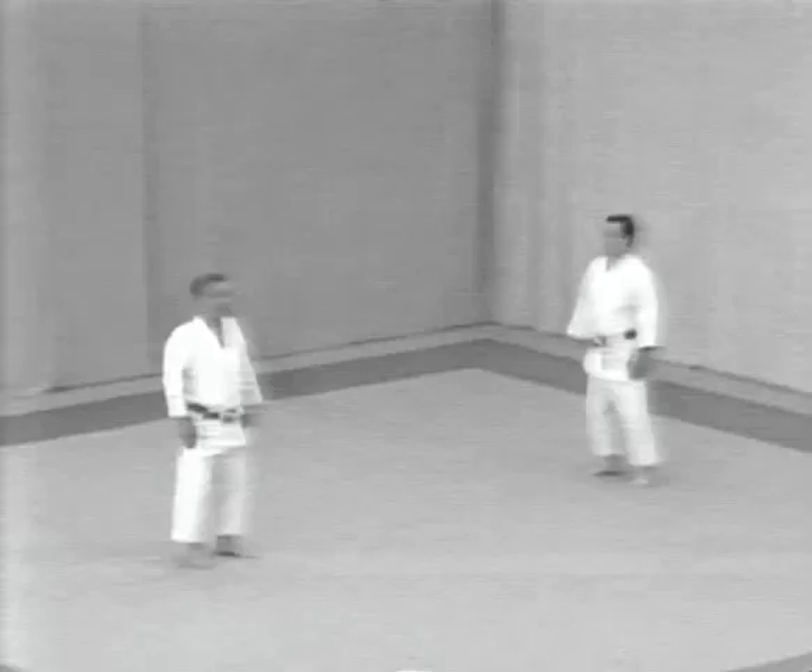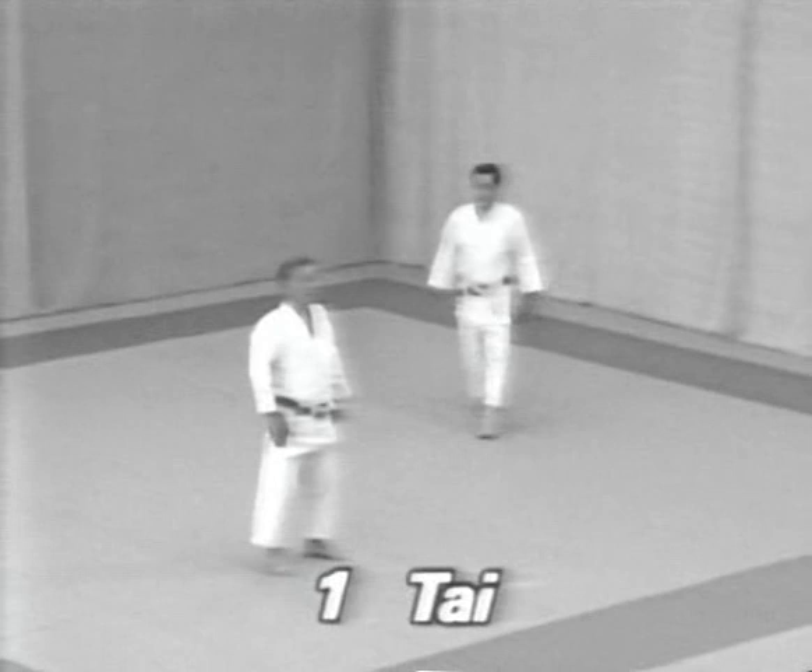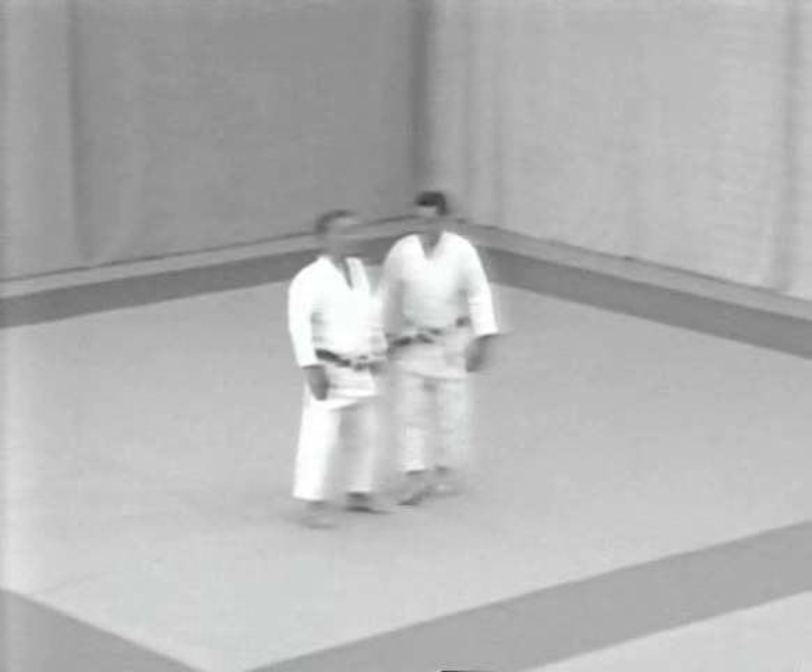After bowing, both opponents take one step forward and assume natural fundamental posture. The tori turns right and takes two steps forward. Calming his mind, he takes another step forward and assumes natural fundamental posture. The uke approaches the tori's left from behind and begins the first form: Tai.